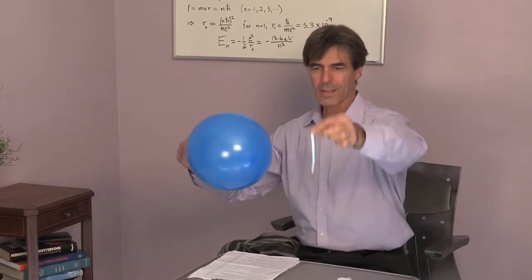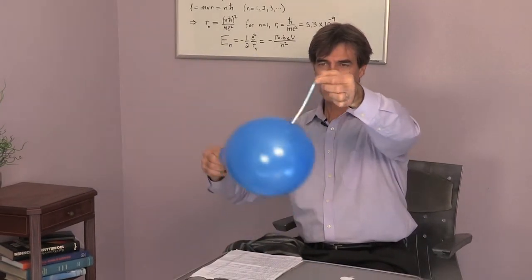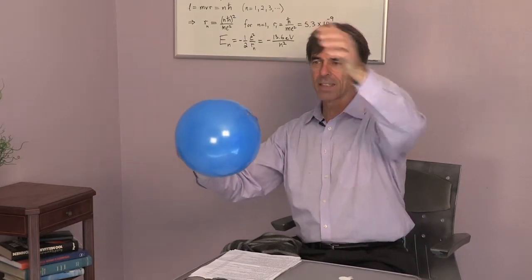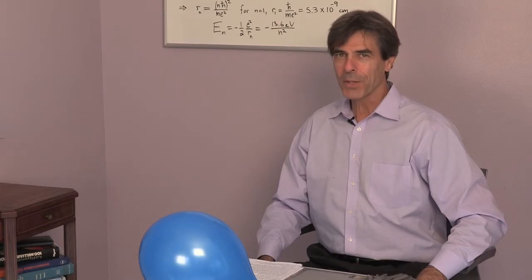Let's try another piece. Well, it looks like it's attracting it. The reaction caused by rubbing the balloon is that the balloon has become statically charged, and it attracts small bits of paper and small bits of tin foil. Thank you for watching.